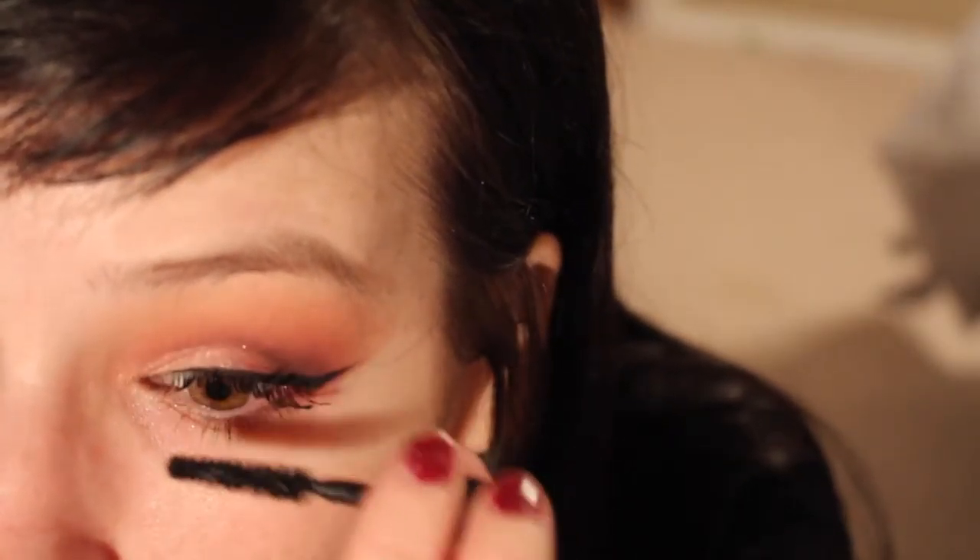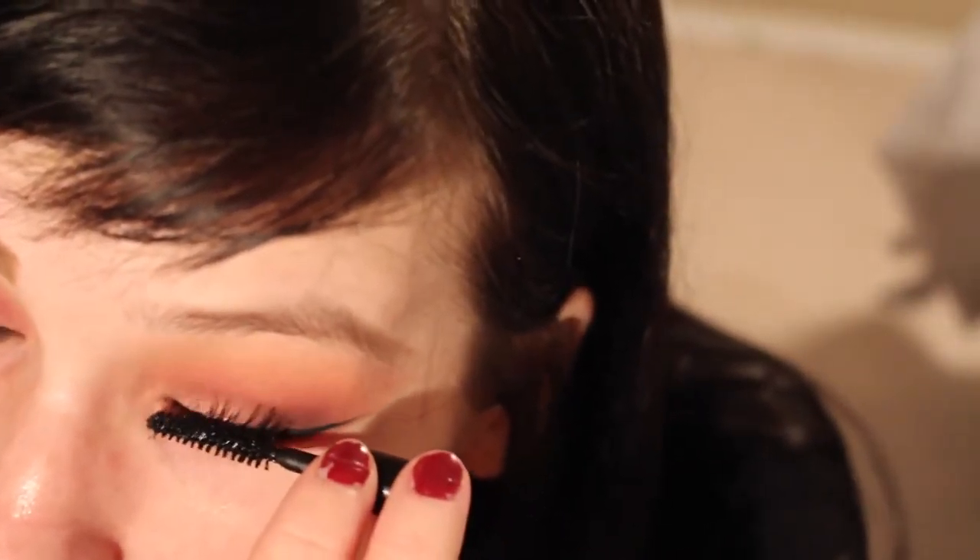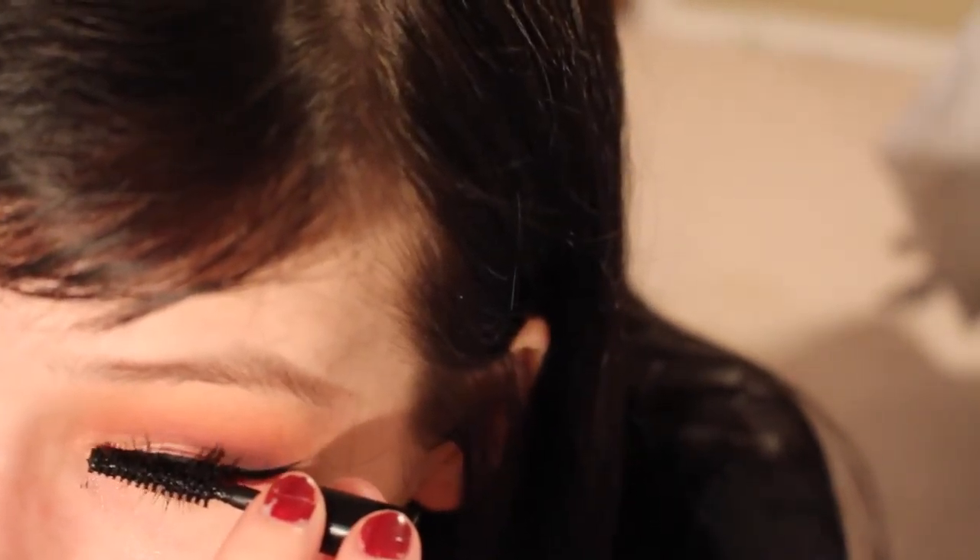Then I apply my mascara, which is the MAC Zoom Lash mascara — amazing, love it. I wish I would have had falsies to apply for this tutorial, but I didn't. I ran out, so that's the best I can do.